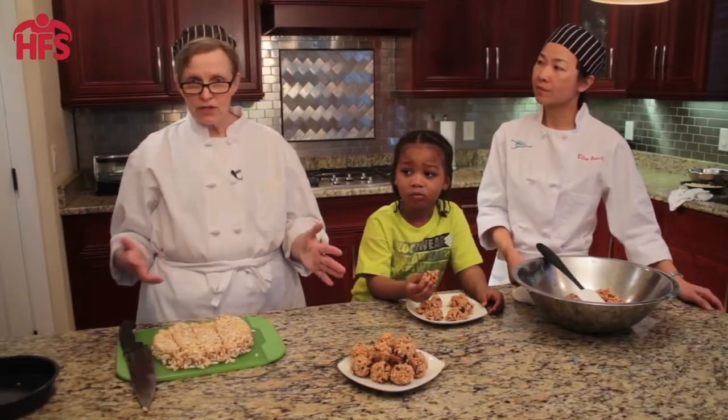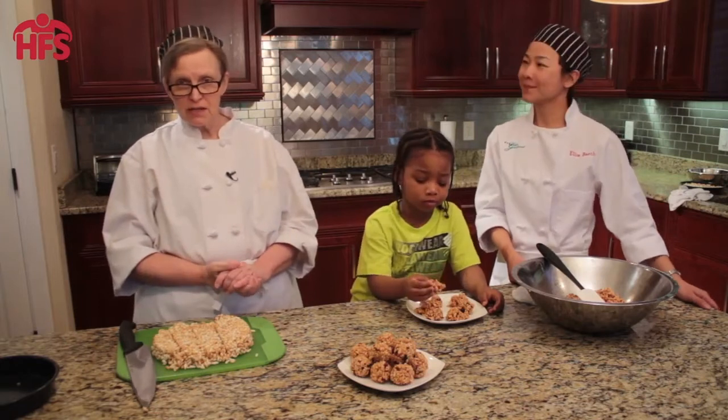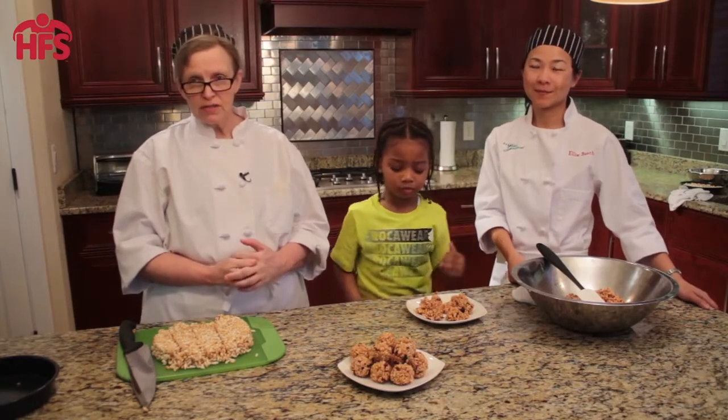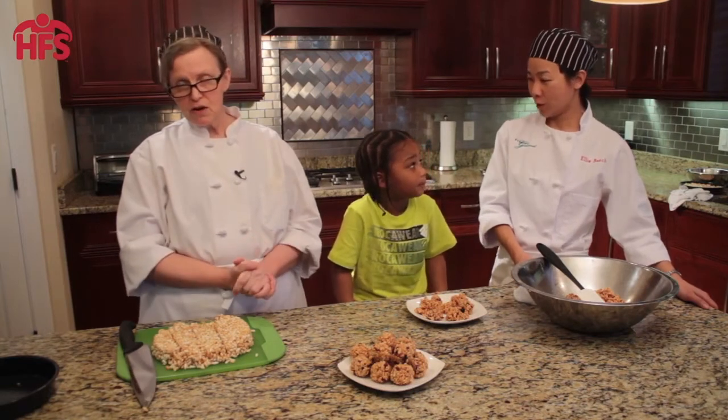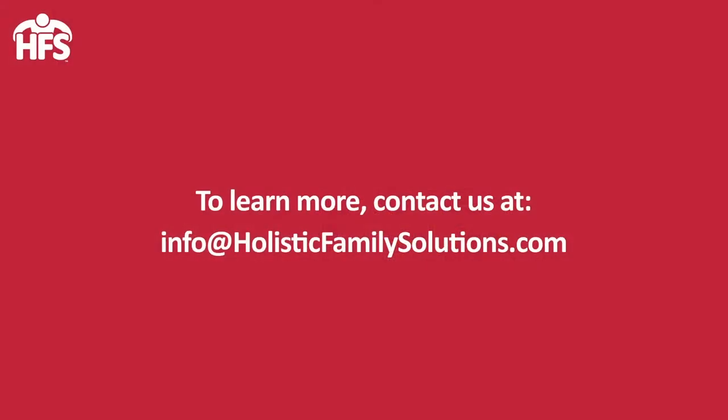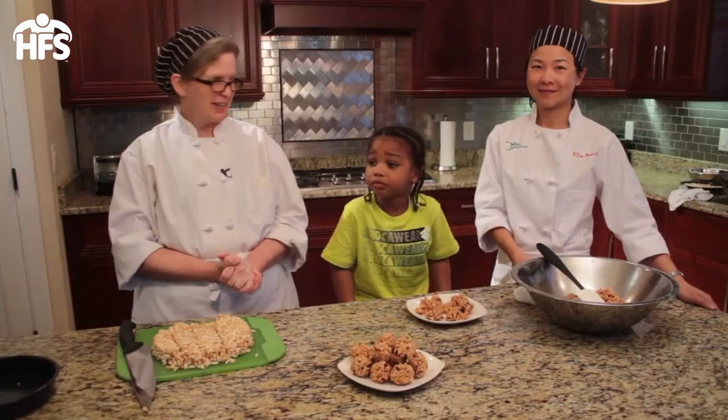So if you have questions on how healthy recipes can help promote mental, physical, and emotional balance, please do give us a call or email us at info@HolisticFamilySolutions.com. Thanks so much for watching. Bye!